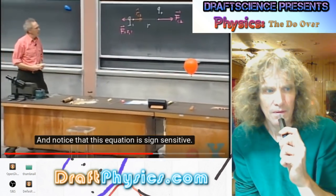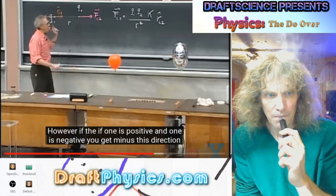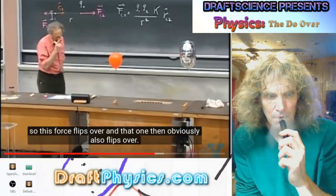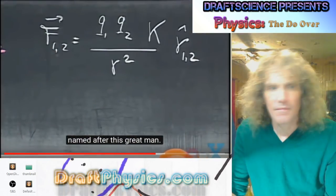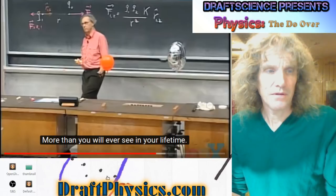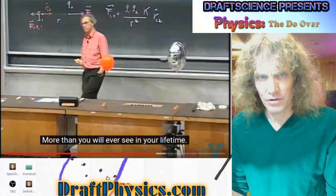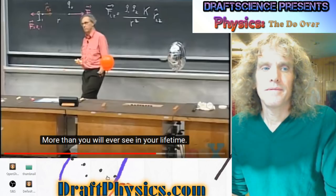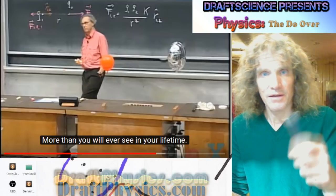Notice that this equation is sign-sensitive: if Q1 and Q2 are both negative, the force is repulsive; if both positive, also repulsive. However, if one is positive and one is negative, you get minus that direction, so the force flips — attraction. In SI units in this course, we will use the Coulomb as the unit of charge, named after this great man. One Coulomb of charge is a horrendous amount of charge — more than you will ever see in your lifetime, which doesn't make it very useful. We normally work with micro-Coulombs. The charge of one proton, exactly the same as the charge of one electron, is approximately 1.6 × 10⁻¹⁹ Coulombs. So one Coulomb is something like 6 × 10¹⁸ protons or electrons.